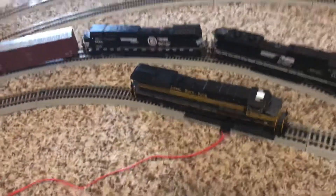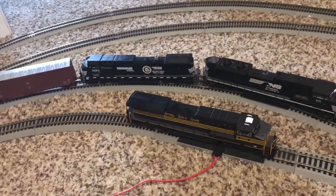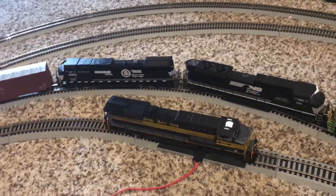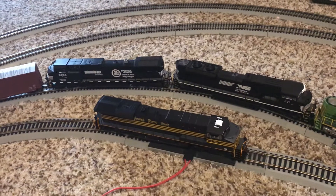Pretty decent sound quality there. It does have an accurate horn and an accurate bell — really nice. The second function is the horn and the first function is the bell.